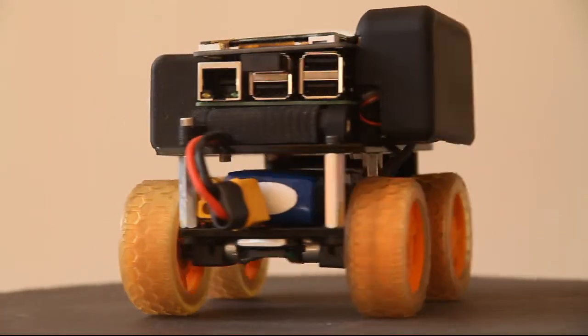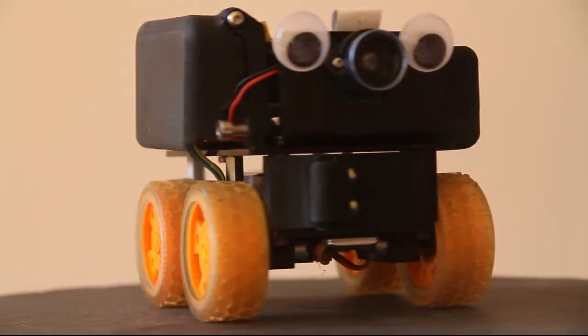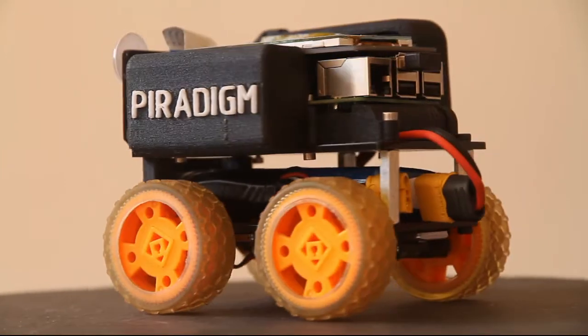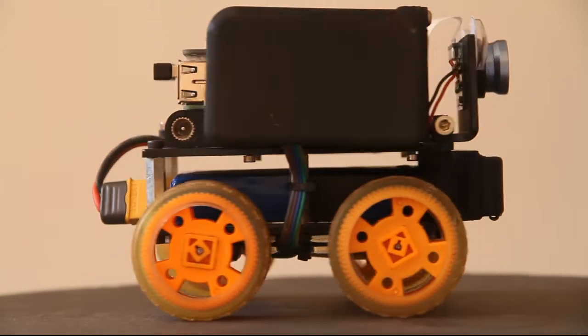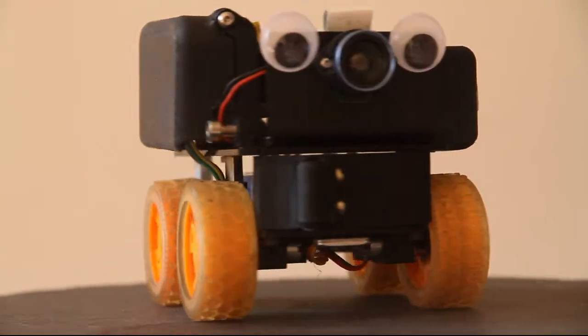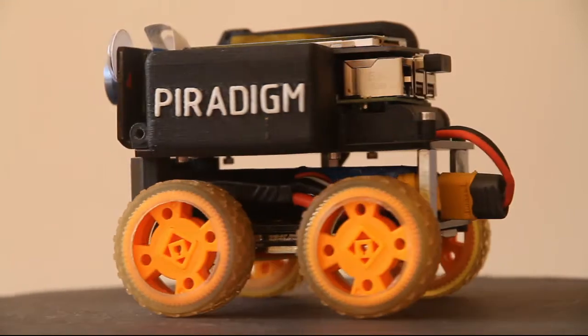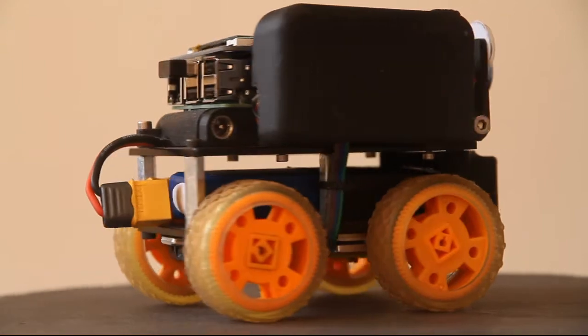I went with the tiny chassis this year because in previous entries I'd been part of a larger team, Hitchin Hackspace, where I'd been responsible for the mechanical design, and I'd had other teammates work on the electronics and software. This year I wanted to work on my software skills, so I thought using a kit as a starting point would discourage me from spending too much time on the mechanical design and help me to focus on the software.